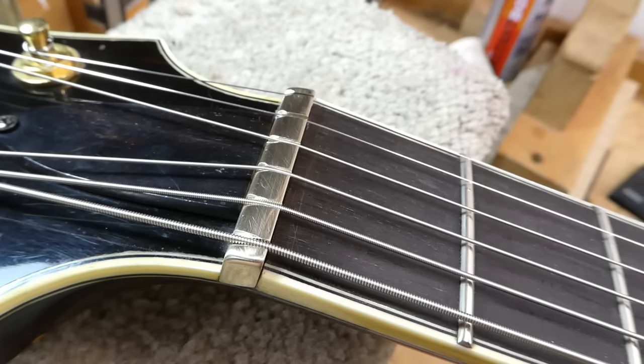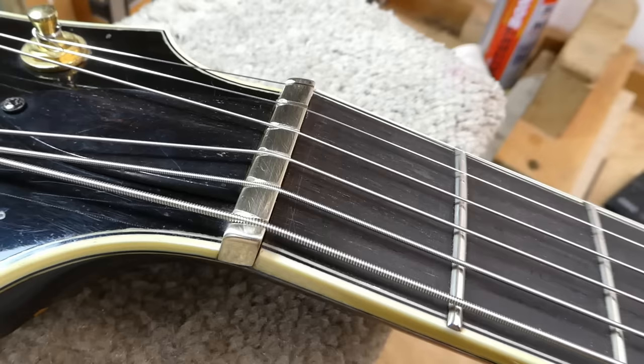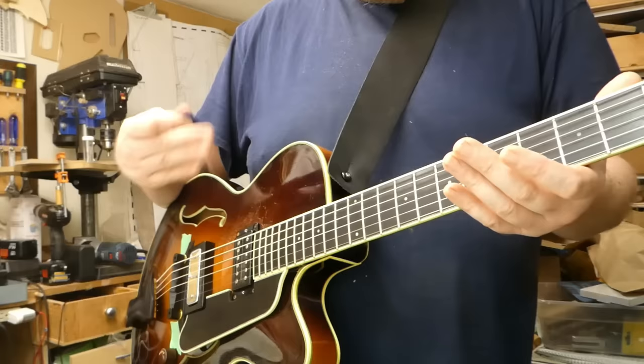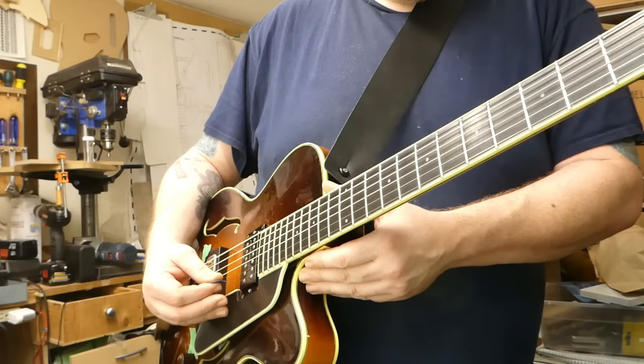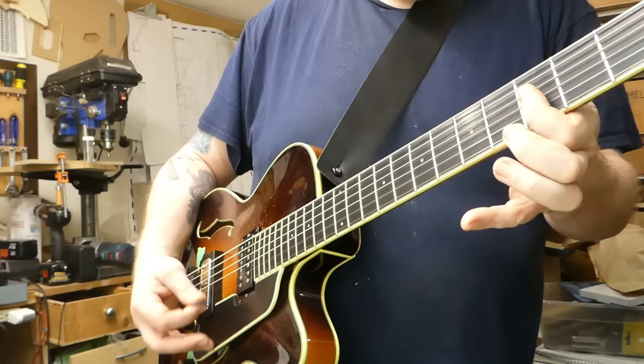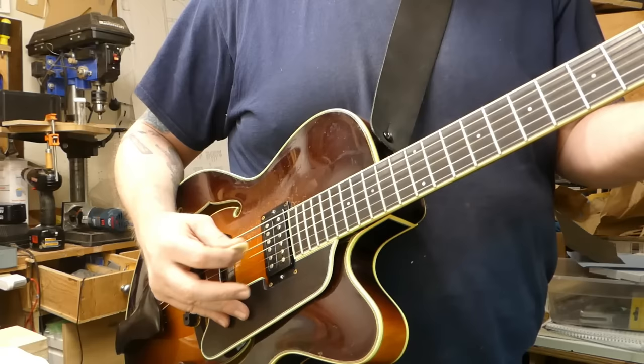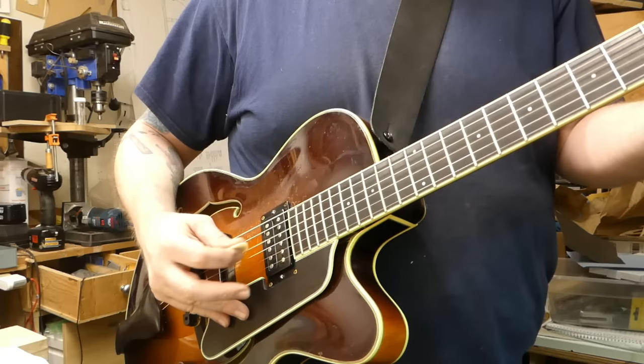And there we go — one brass nut. I would say if you want one of these, you should probably expect to pay a premium, because they do take much longer — a lot of effort involved. But they hold the strings. So we can do a non-scientific qualitative test: I'll save the same strings, put them on again, and see what it sounds like — if there's a real difference. I can't remember what I played — that was two and a half hours ago. Brassy, brassy.